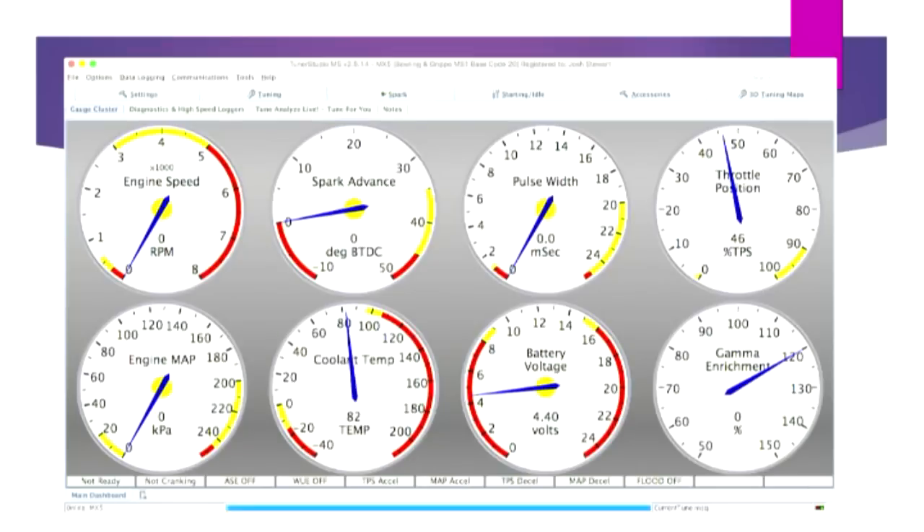This is what you get as an interface to an engine management system — simple gauges of what the system reports back. This is fairly typical for any engine management system, so I've tried to emulate it closely to give a feel of what most people would be used to seeing. This talk is all around how we actually control an engine as far as fuel and ignition go.